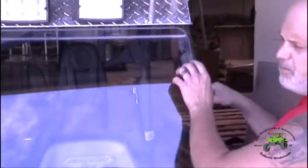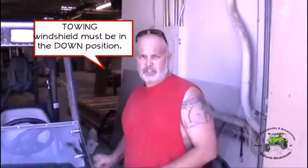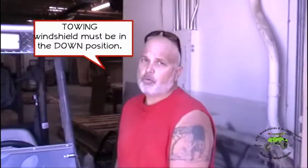Now when you're going to tow it or use the half windshield — remember, our windshields are non-warranted if you tow them in the up position. We do not warranty our windshields in the up position. They're not designed to be towed that way. Most manufacturers out there actually void the warranty if you use your windshield in high winds and things like that — it voids the warranty completely.